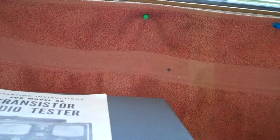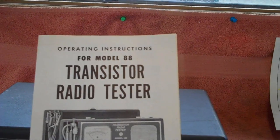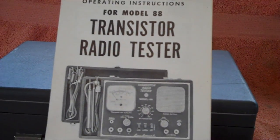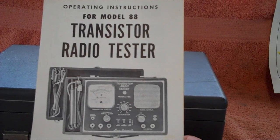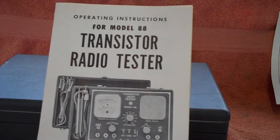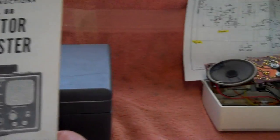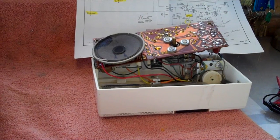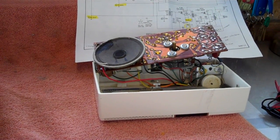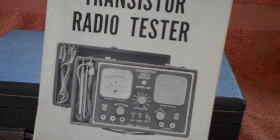I'll be using this little jewel right here — it's a Superior Model 88 transistor radio tester. Rick McWhorter of All-American 5 Radio did a couple of YouTube videos on this recently, and I was really impressed with it. I knew I had not only this radio but another Filco T7 that needs repair, and I said this is going to be just the item I need.